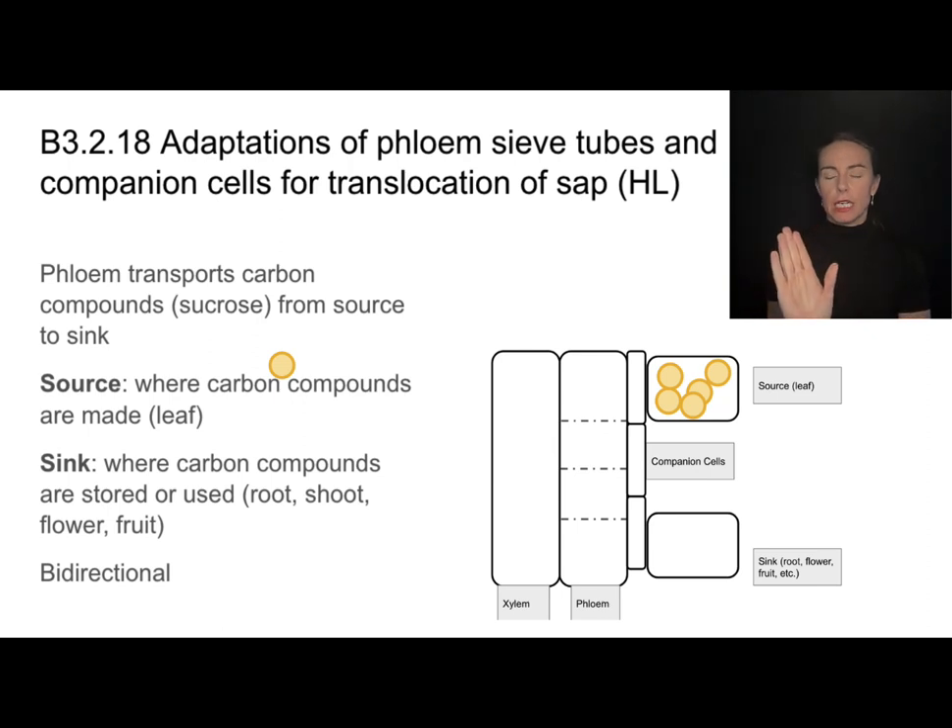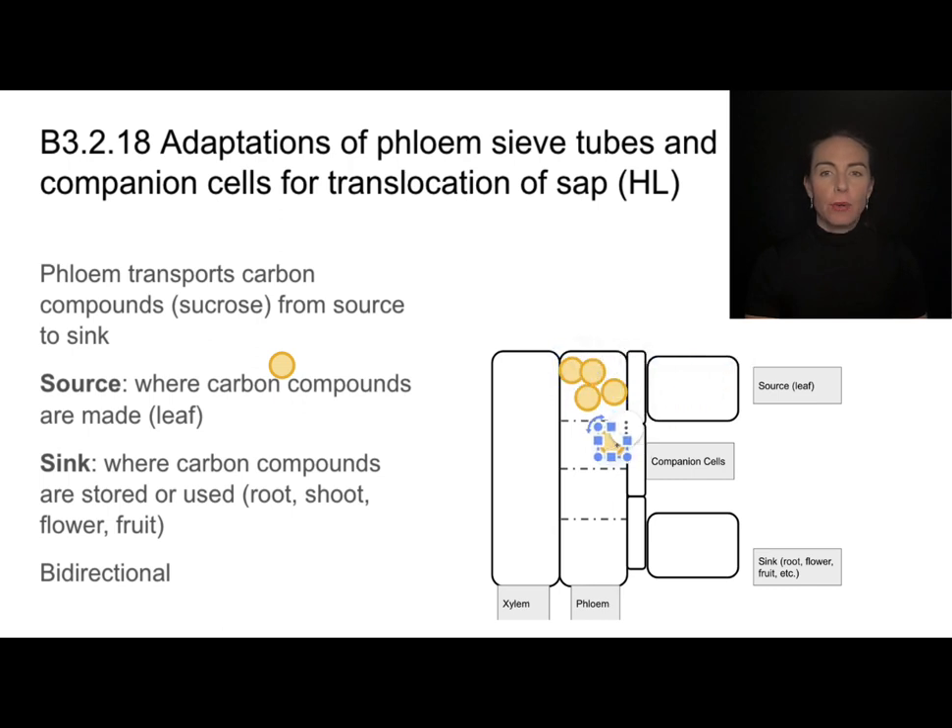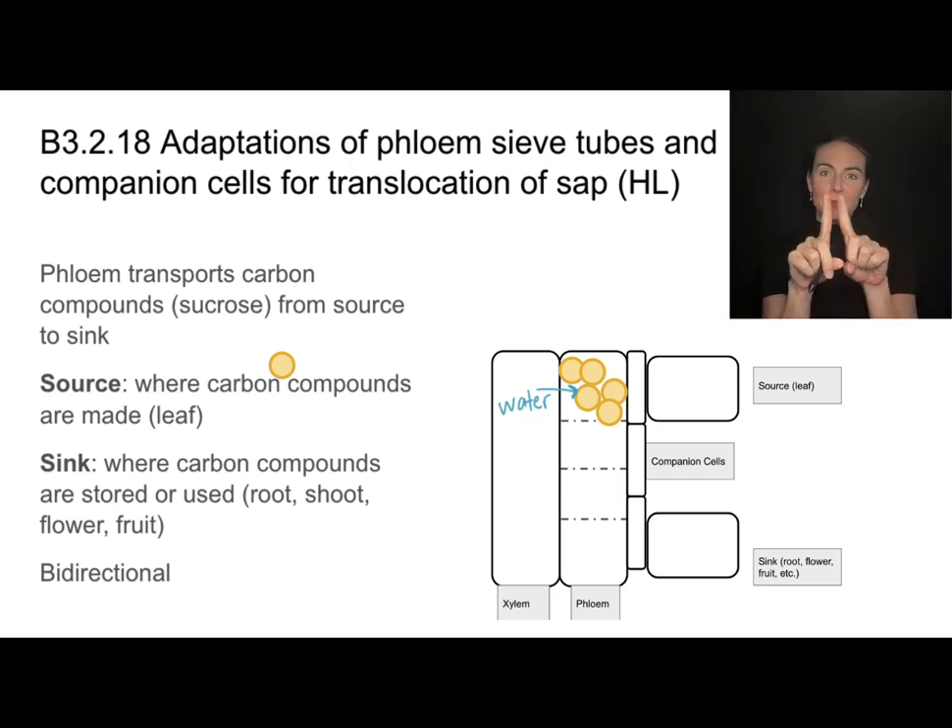Let's look at how that plays out. In a source cell — say, a leaf making a sugar — that carbon compound is actively pumped into the phloem. This is called phloem loading, and it's an active transport process. This creates a high concentration of carbon compounds in the phloem. Just as before, water follows a high concentration of solutes, so water moves from the xylem into the phloem via osmosis. This is why the xylem and phloem are always found next to each other in stem and root cross sections.